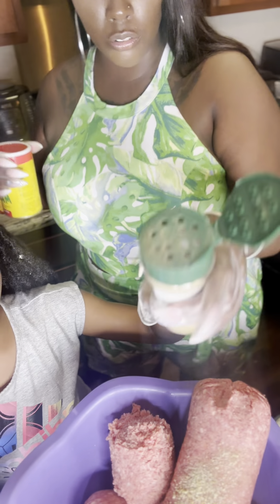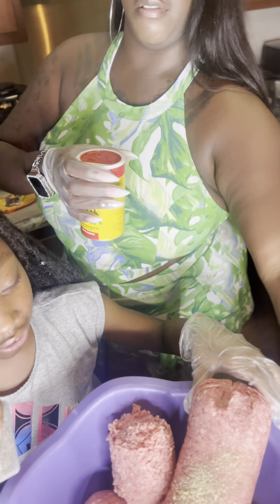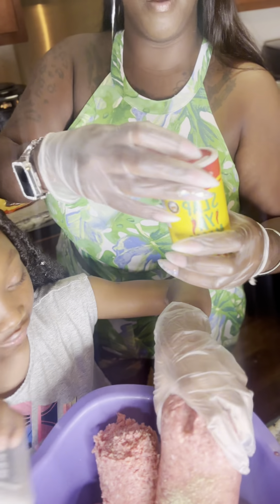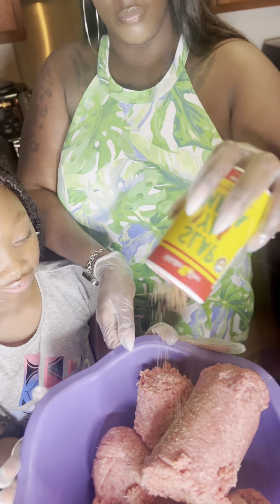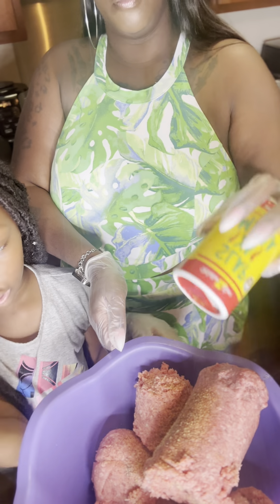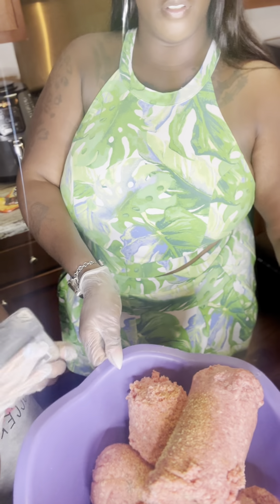Right here I'm teaching Kylie a very valuable lesson — and that's how to season your food. Her daddy says I don't put enough seasoning, but I think I do. I'll be sneezing, and what they say — it ain't seasoned if you ain't sneezing. I'll be sneezing, so I feel like it's enough.